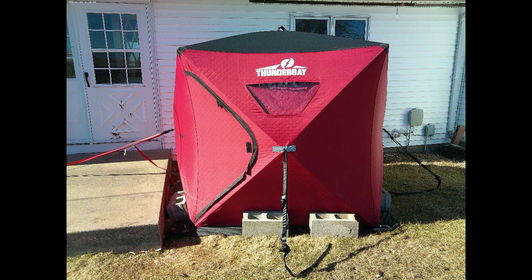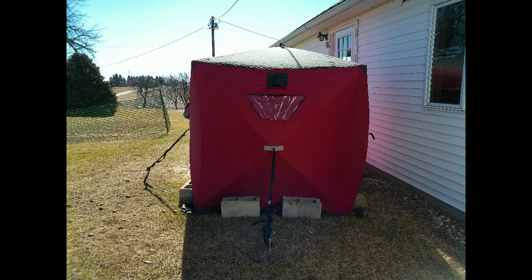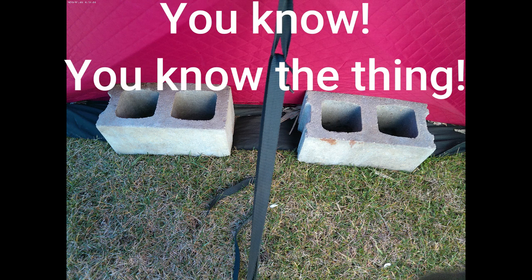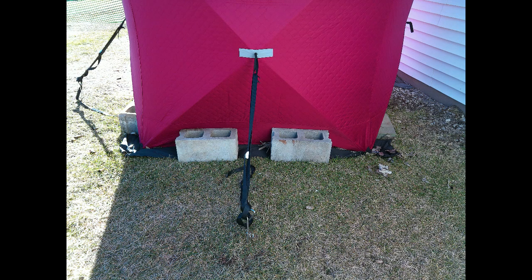If you're not familiar with ice fishing shelters, they do not have a floor — otherwise you wouldn't be able to fish. The bottom is just open, and those little black plastic flaps fold out and that's what you use to stake it down. I use cinder blocks going all the way around, two on each side. For stakes, I didn't use the ones that come with it since those are for ice. I went out and got several dog leash corkscrew stakes for all four corners, plus big heavy-duty washers to help spread out the force.